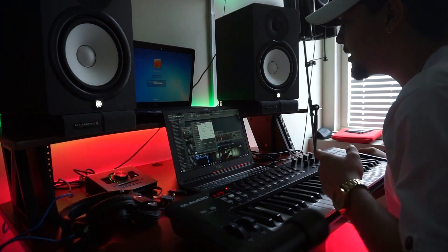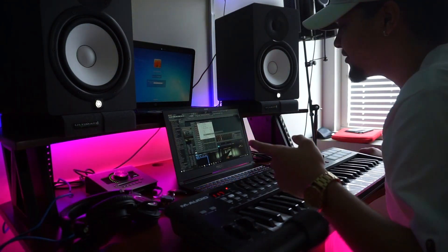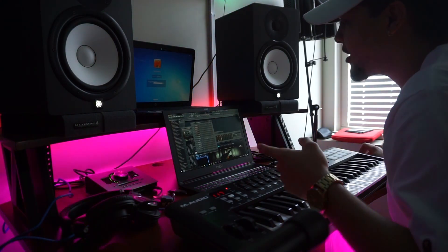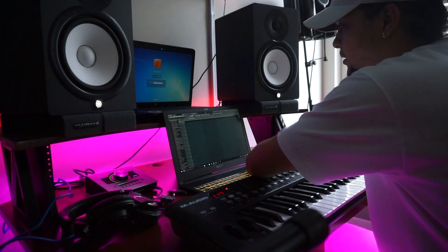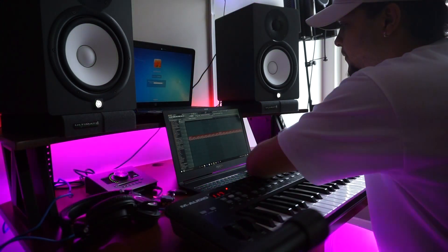The next step is going to be to lay out the beat. I right-click on the pattern and split by channel. After that you just have to arrange it in the playlist. I start with the pattern like this.